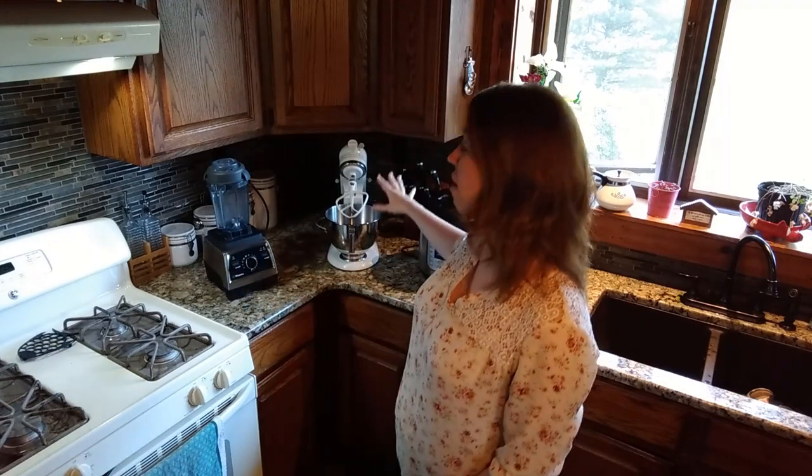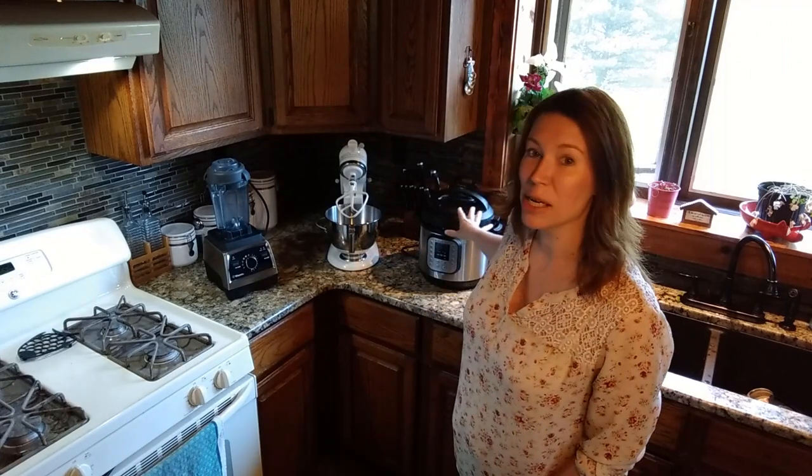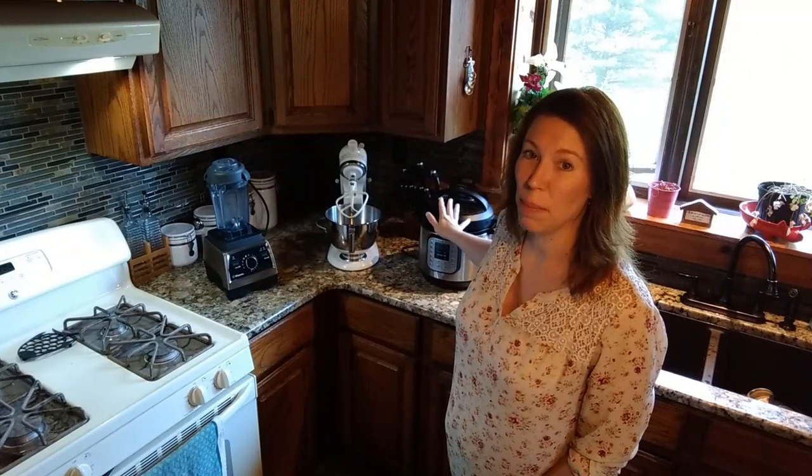Good morning! It's Jill from Moon Gap Acres. Today I am going to make an Instant Pot cheesecake. It will be a dense cheesecake, more of a New York style, one of my favorites. I'm going to be using three of my favorite small kitchen appliances. We have the Vitamix with a dry container to grind up our graham crackers, the KitchenAid mixer to mix our batter, and the Instant Pot to actually bake our cheesecake. Cheesecake in an Instant Pot — it's really, really good.